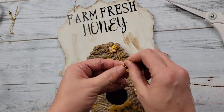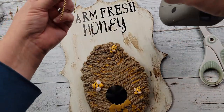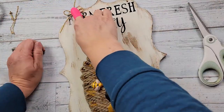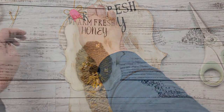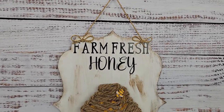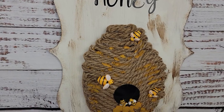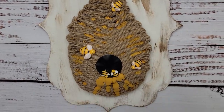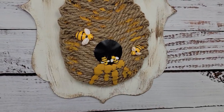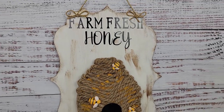I took some braided gold cord that I've had in my stash and used that as the hanger, then created a couple of bows and stuck them right where those holes are. There it is! You'll have to let me know what you think — I kept looking at it thinking I want to do something more but couldn't figure out what it needed. Let me know if you have any ideas, but I think it came out pretty cute.